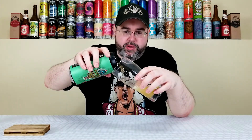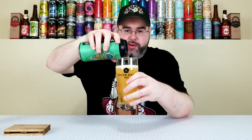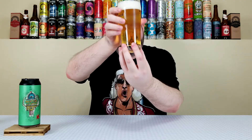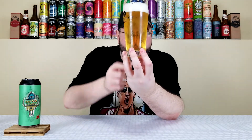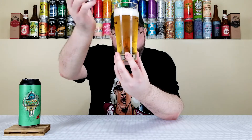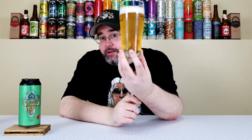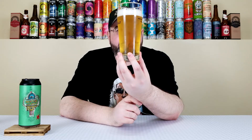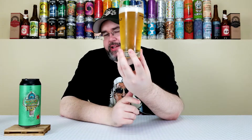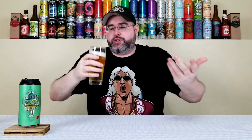Using the Other Half lager glass because it's a lager — even if it's a hop-forward lager. That is looking like a lager, no doubt. Super crystal clear. There's a little dirty glass situation on the other side, but yeah, that is a lager through and through. Crystal clear, it has a yellow color to it — some people might say piss yellow. It has about a finger and a half of bright white suds. I mean, this looks like a lager, just plain and simple.